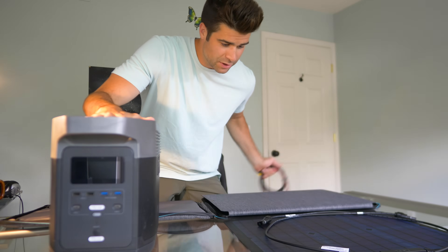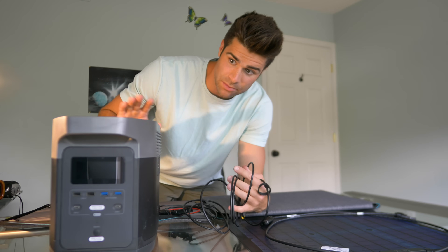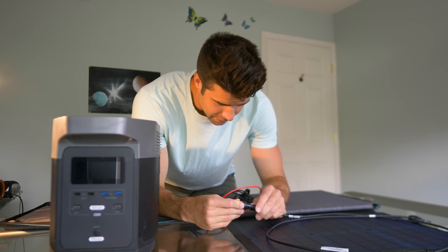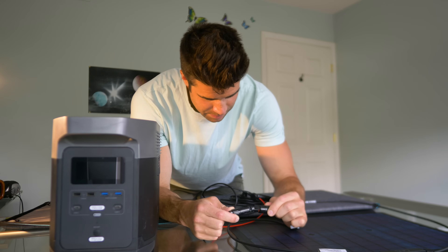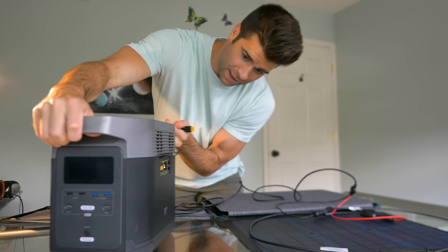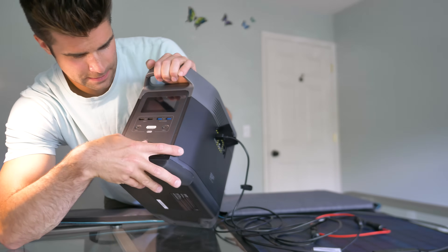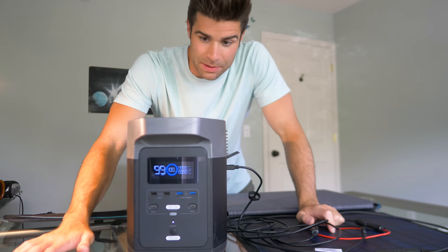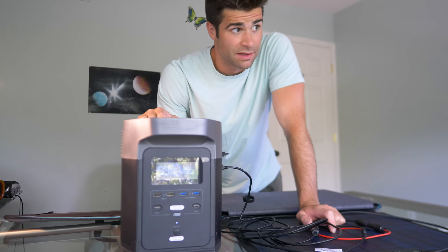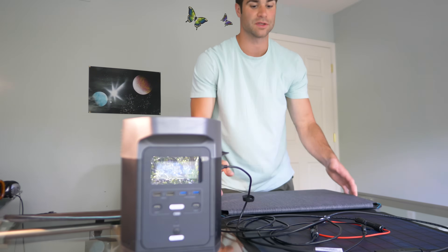So we have the EcoFlow Delta 1300. We take the solar panel hookup wires that this thing came with — or if you buy the R600, that should come with these cords as well. They're an accessory to the battery power cells. These just plug right into there, and I don't think it matters which way it goes in. And then that will go right in here. Can't really mess that up, it's pretty self-explanatory. So we are in. Let's turn this thing on. This thing's at 100% — it's been storing power for over a month and it's still at 100%. I haven't used it, power hasn't gone out. So let's run this power down a little bit and see if we can charge it back up and see how long it takes with the solar panel.